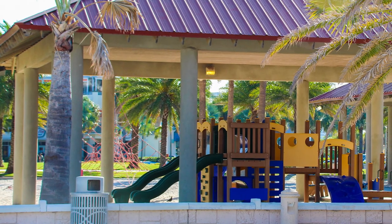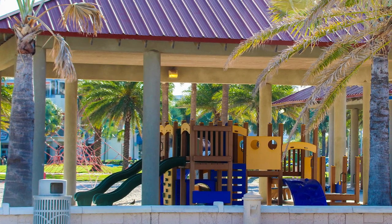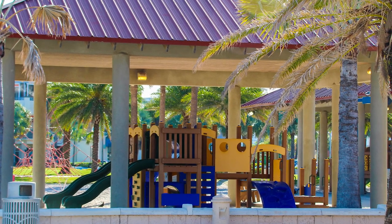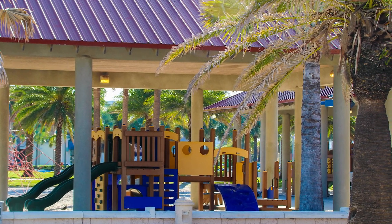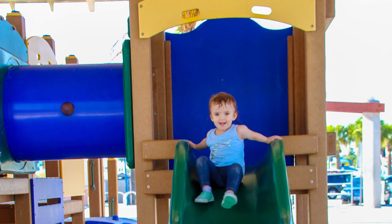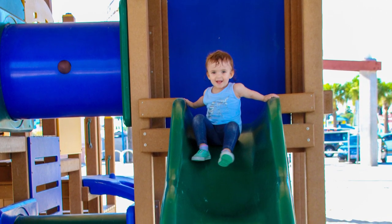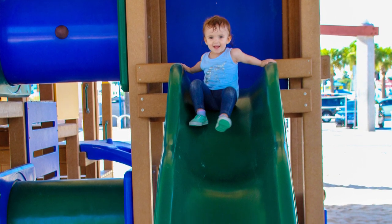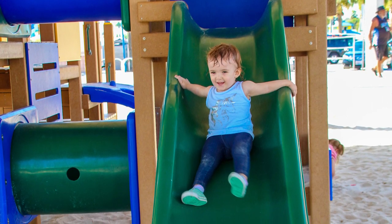They have several different play parks for the kids. I love that they are covered and shaded — this is something new that a lot of parks in Florida are starting to do. They're putting roofs over the playgrounds, and some schools are even putting up shading nets to protect kids from the sun. The kids still get the whole outdoor experience with sand, fresh air, but with sun protection so they can play longer.